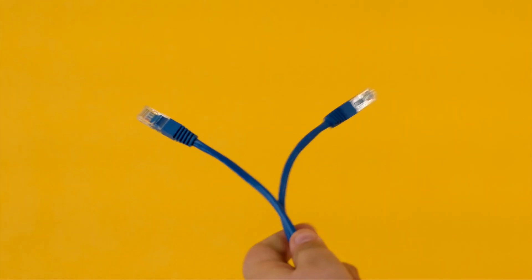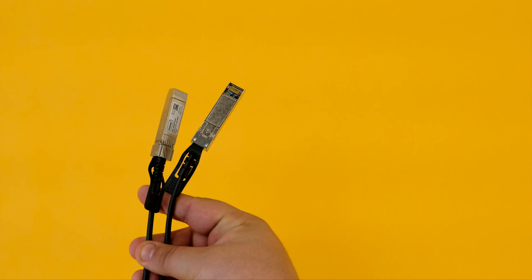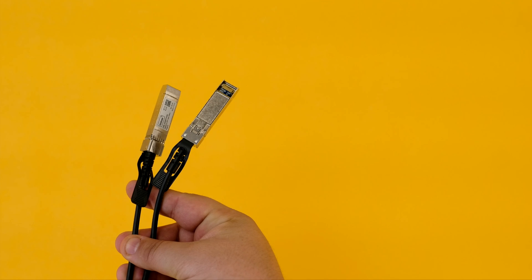The UniFi switch has four RJ45 ports for the iMac Pros to plug right into, and the other 12 were SFP Plus — designed for long runs on fiber optic cable. I'd never worked with these cables and I'd never really worked with link aggregation, which lets you bind ports together to double the bandwidth.